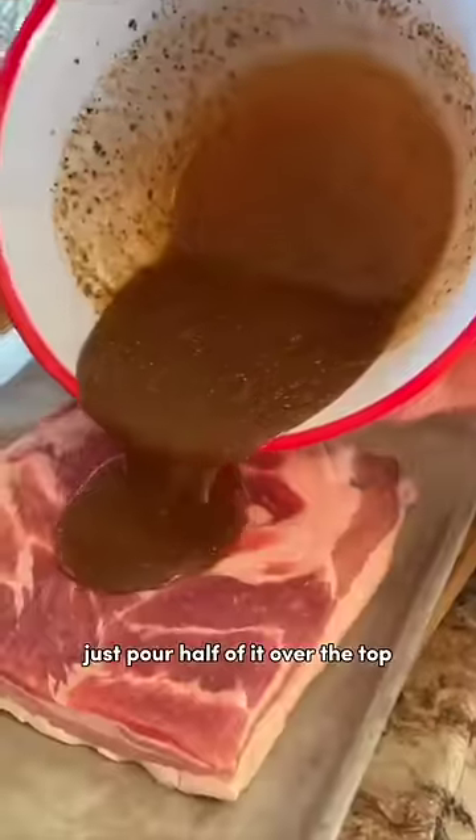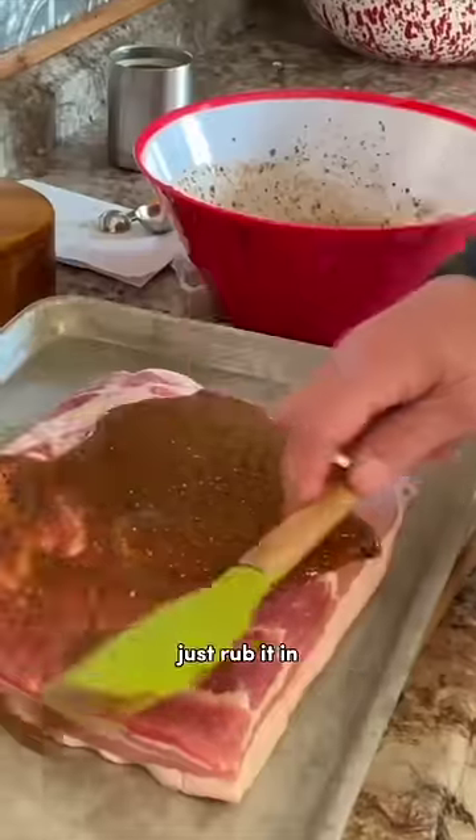Stir that really well. Just pour half of it over the top, just rub it in. Seal it up good and set it in an icebox.